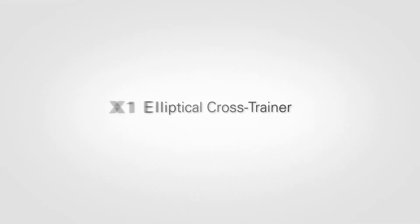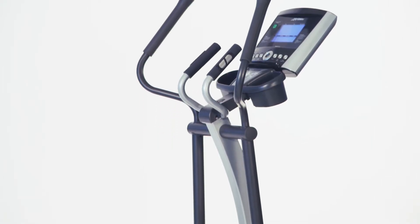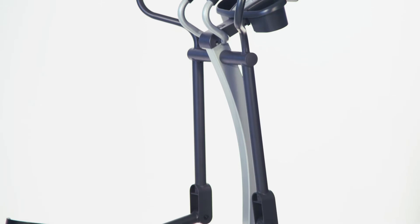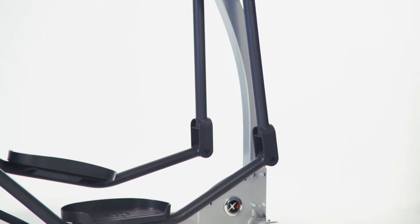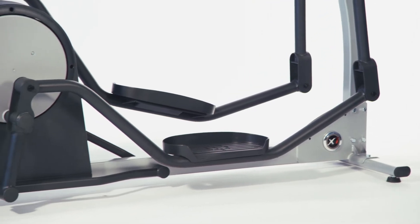The X1 elliptical cross trainer is perfect for the person that just wants to get on and go. It has everything you'd expect from Life Fitness: unparalleled quality, a fluid total body motion, and an incredible natural, balanced, comfortable stride.